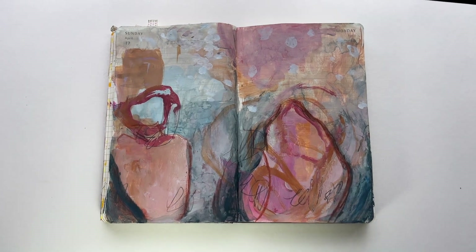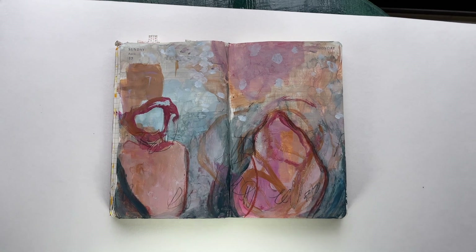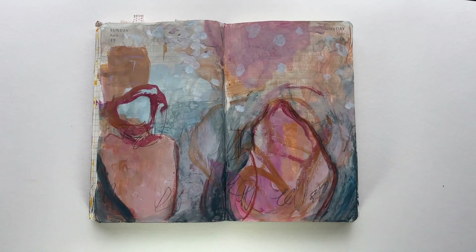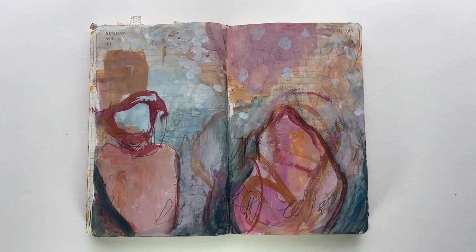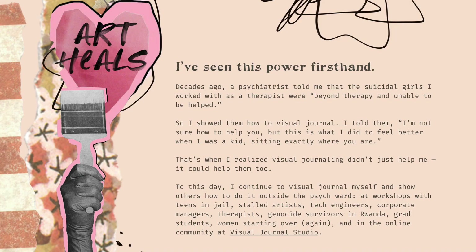I'm adjusting the light here and just finessing it a little bit, and then I'm going to make sure that there's no distortion before I take the picture.